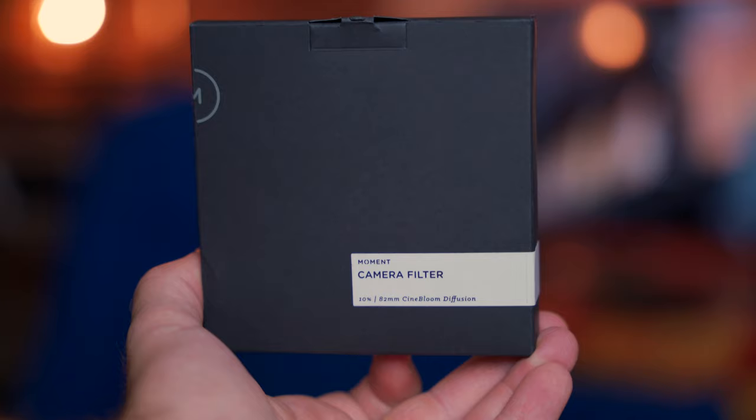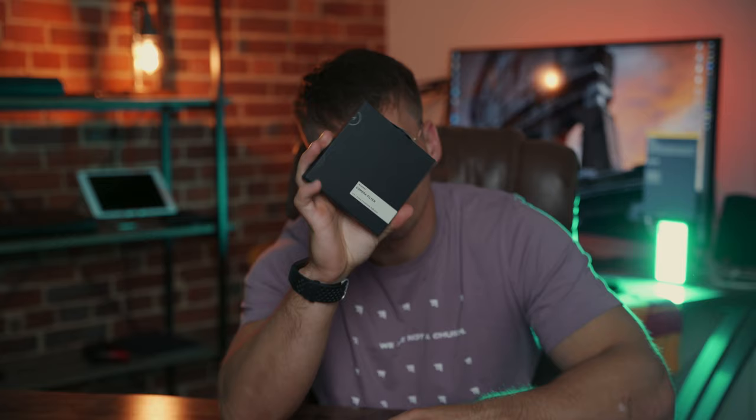Today we're going to be talking about this. Confession: I have already unboxed this and I've already used it, and I've shot with it now on two or three different shoots. But this video is going to be the unboxing moment.